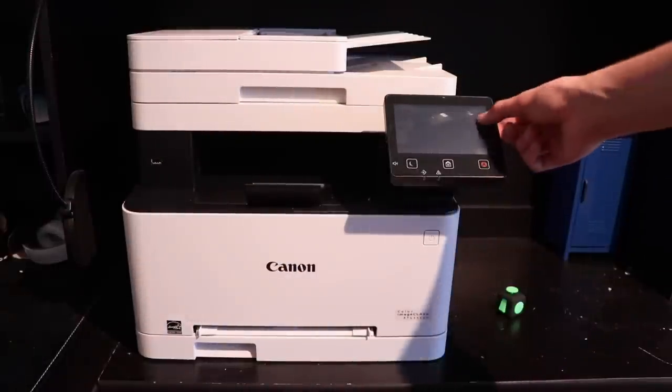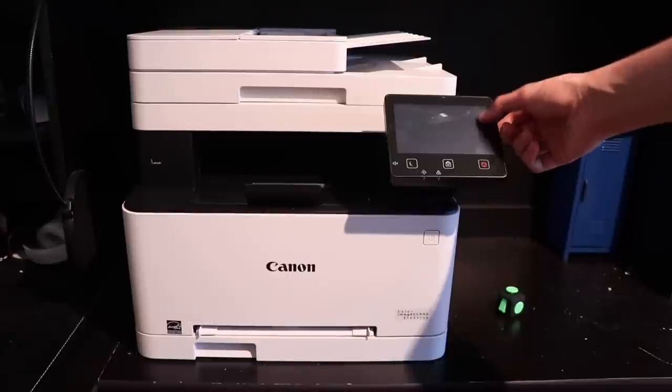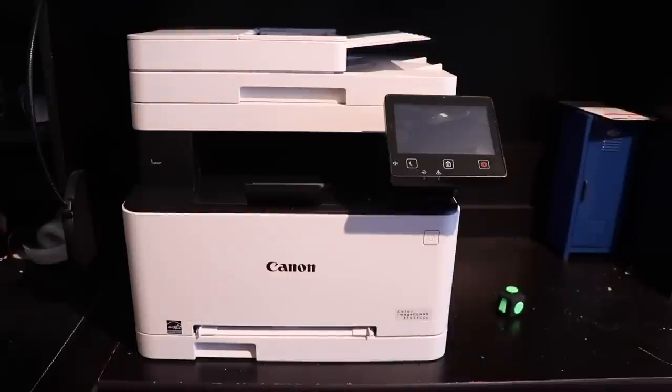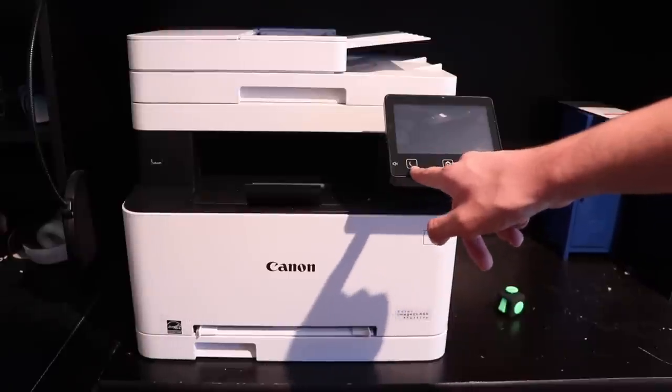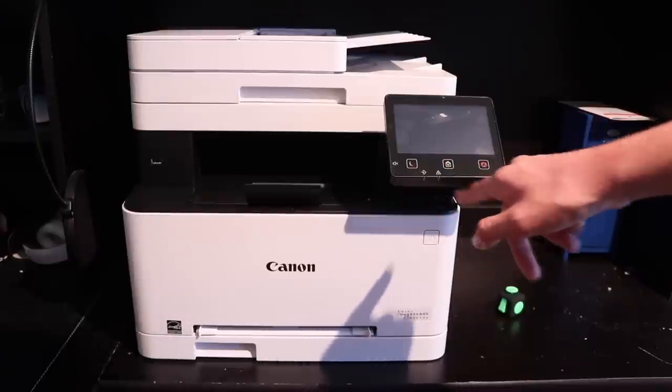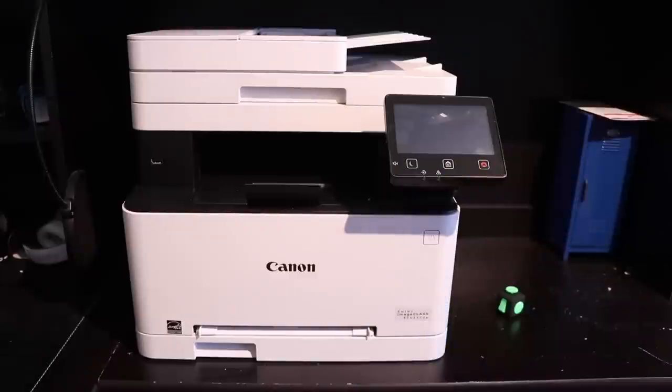You have a screen right here — I believe it's three and a half or four inches, I'm not entirely sure. On the screen, your speakers are on the side. You have a silent mode right here which turns on automatically. Home, cancel jobs, and status lights. You have your power button.